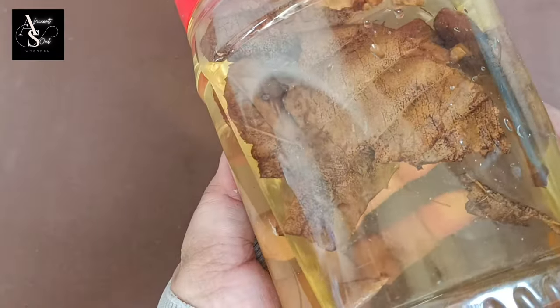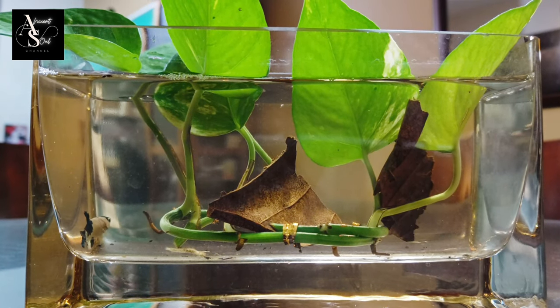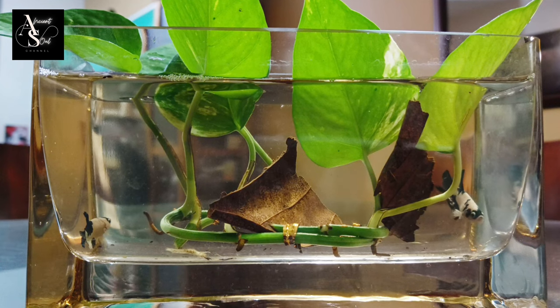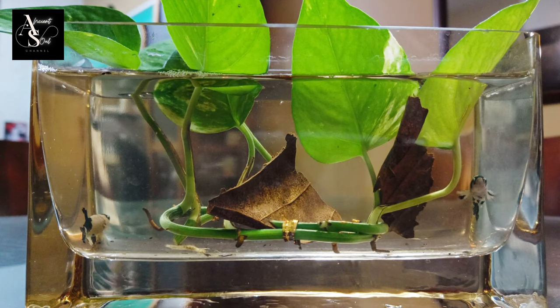Despite the many benefits, be careful when treating the fish with Ketapang leaves. This is because if the Ketapang leaves are not sterile and not properly processed, they will cause danger. Hence, it is important to clean the leaves to their full potential.